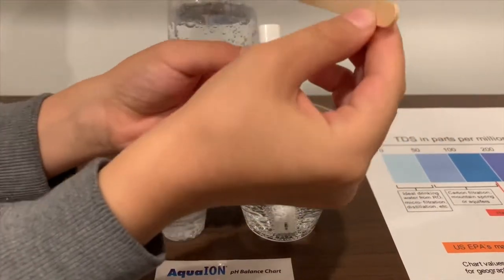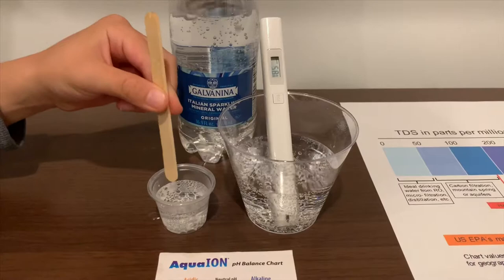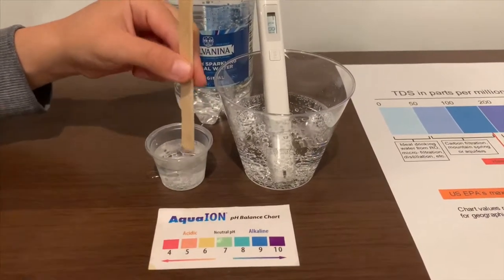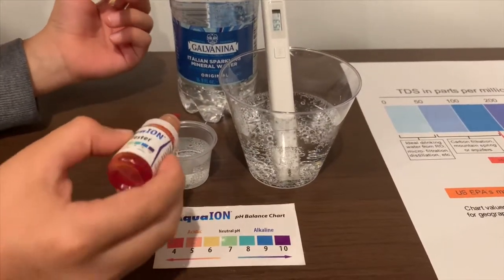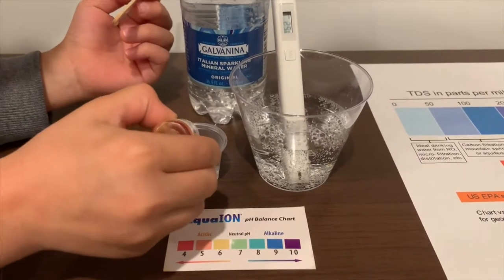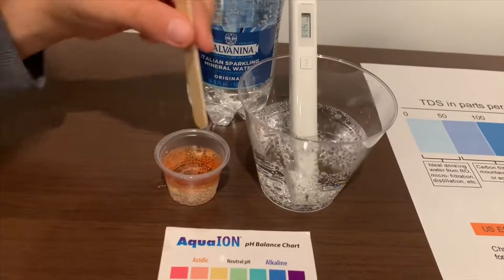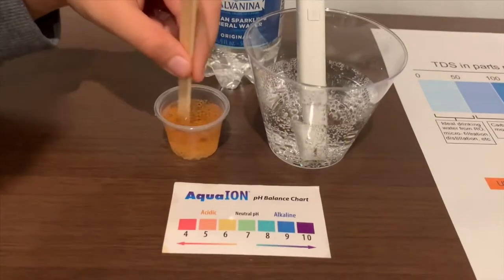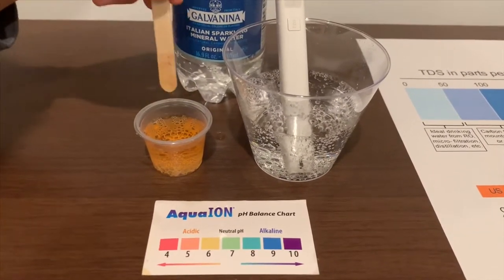Let's stir the pH up too, so we'll get a better result on the pH. If you want to buy this pH tester, the link's down below. I'm going to do two drops. I'm going to give this a 5.5 — this is acidic.